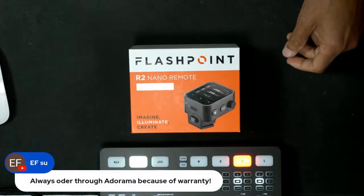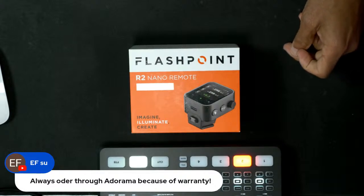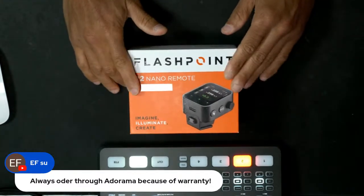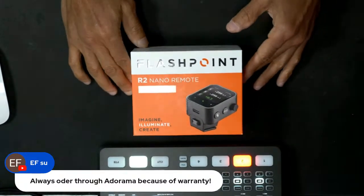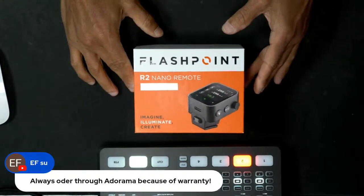Always order through Adorama because of the warranty — a hundred percent. You can go wave your fist at Adorama, so it's best to go through them. The Flashpoint is exactly the same as the Godox — absolutely nothing different. Same everything: size, packaging inside, et cetera.